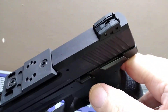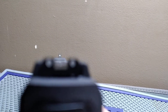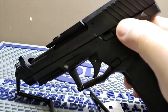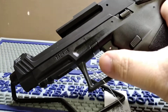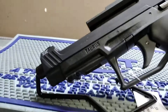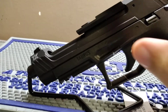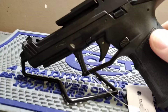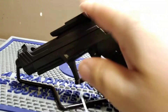It is threaded for your suppressor or compensator. It does have adjustable rear sights and a three-dot sight picture. It does have a manual safety, 1911-style. It has Taurus's competition trigger in it — it is very excellent. It does have a Picatinny rail with two slots on it.